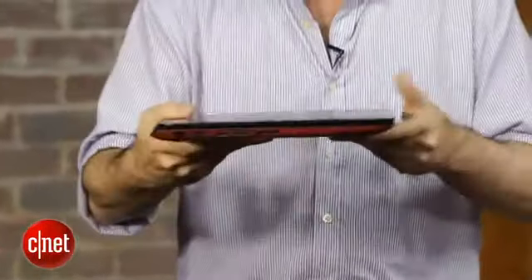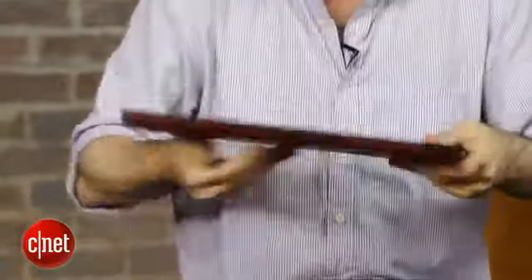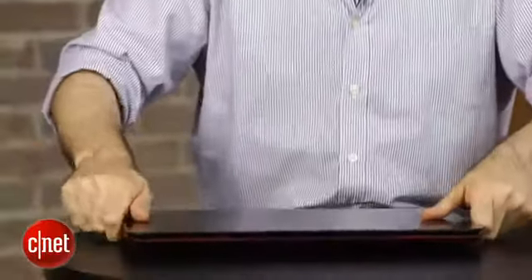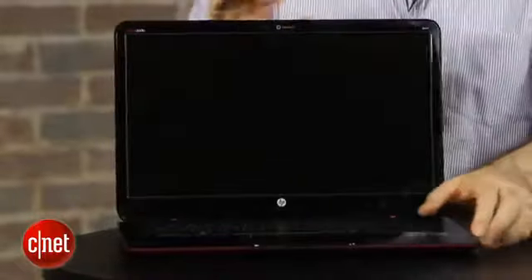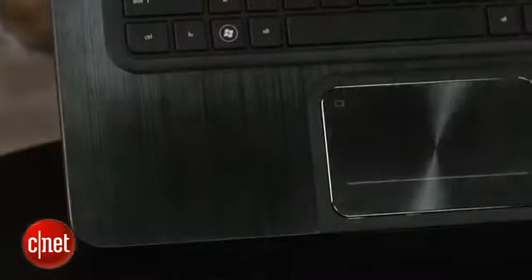I really appreciate the fact that they were able to take a lot of the HP Envy design cues from the more expensive laptops and bring them into this less expensive AMD version. You really get an identical body to the Intel version of this particular laptop, but this guy starts at $599, which I think is a fantastic price.